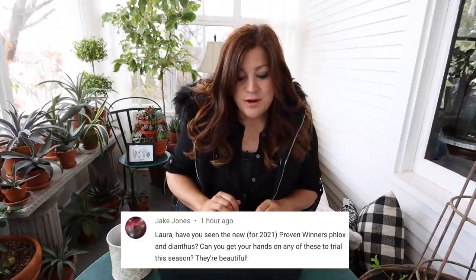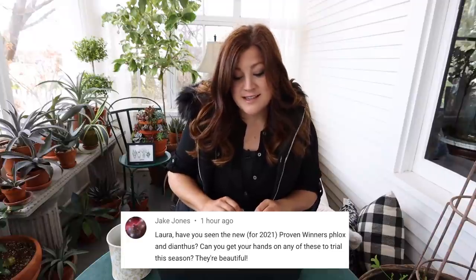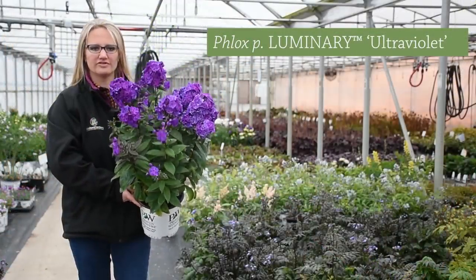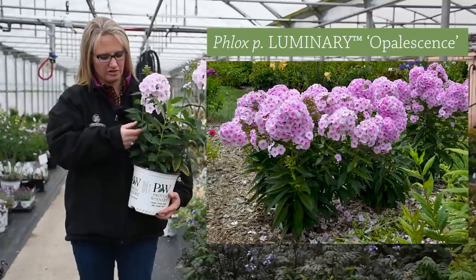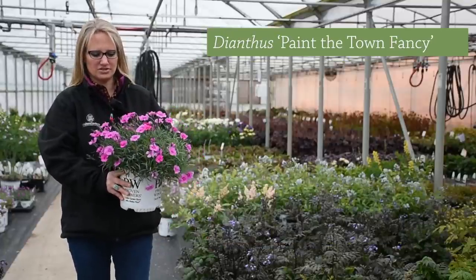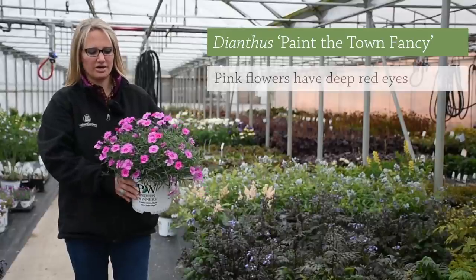Jake said, 'Have you seen the new for 2021 Proven Winners Phlox and Dianthus? Can you get your hands on any of these to try this season?' I did watch that video Walter's Garden put out — you guys really should check these out because they're beautiful. There's a couple varieties of Phlox: one is a vibrant purplish color and the others are a really soft pink. I'm not a huge Dianthus fan to be completely honest, but I love Phlox. I will try new things all the time and I'm hoping to get my hands on them. Usually I can get a hold of some of the new things if they have extras, so we'll see.